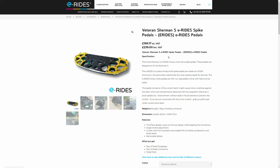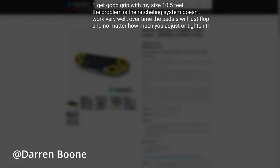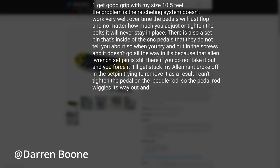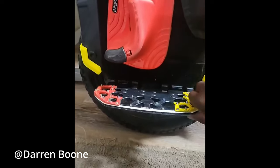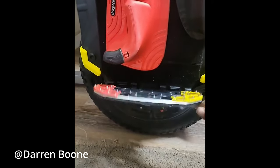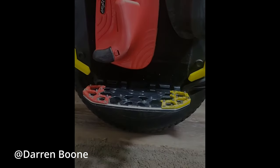A final word on the E-Ride's pedals: I got a testimonial from Darren Boone, and he said there's a hidden set screw to look out for when installing and he stuffed his doing this. He also mentioned that the ratchet system that holds the pedals up doesn't work after some time and just flops down. But overall he's happy with the grip with his size 10.5 shoes.